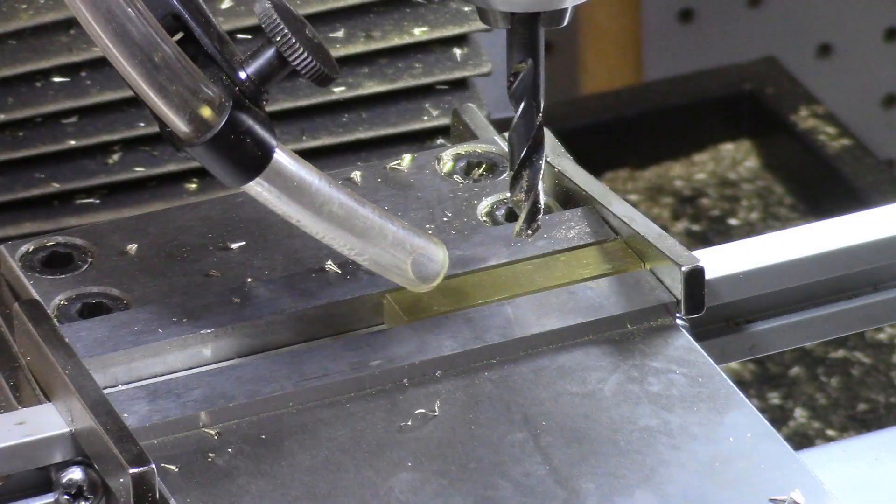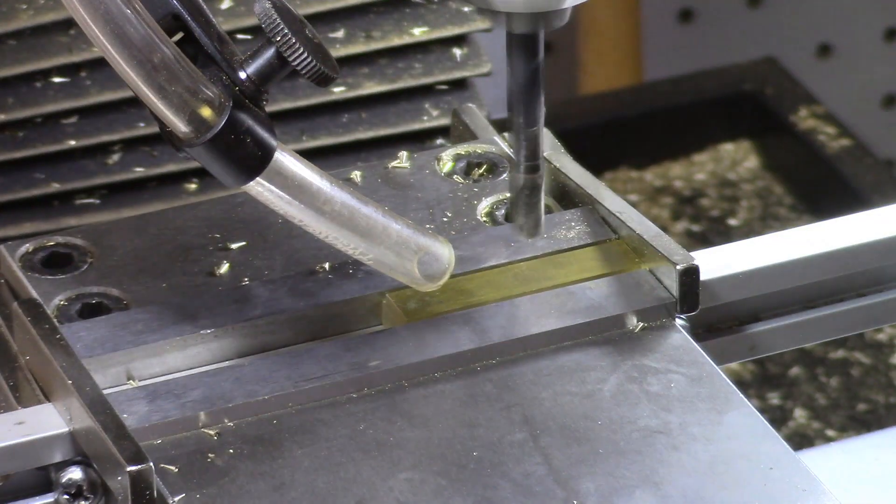A through-hole 0.246 inches in diameter is drilled 0.8 inches from the right edge of the brass key. This hole is for the press-fitting of the quarter-inch diameter metal pins.